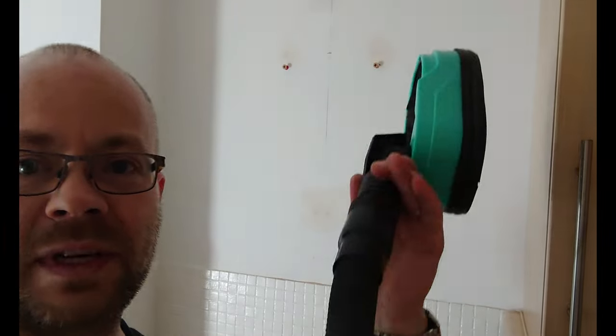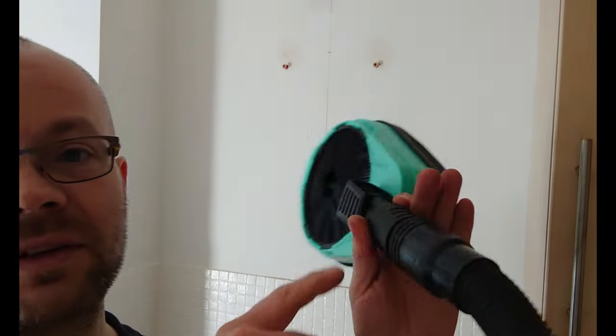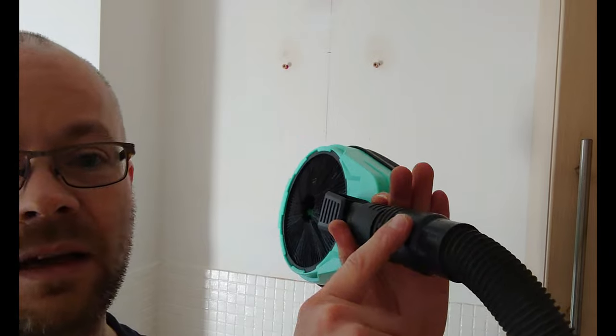To try it to begin with, I've attached my vacuum on the end. I've had to use an adapter to make it fit. Let's see how it works, just sucking and holding onto the wall.